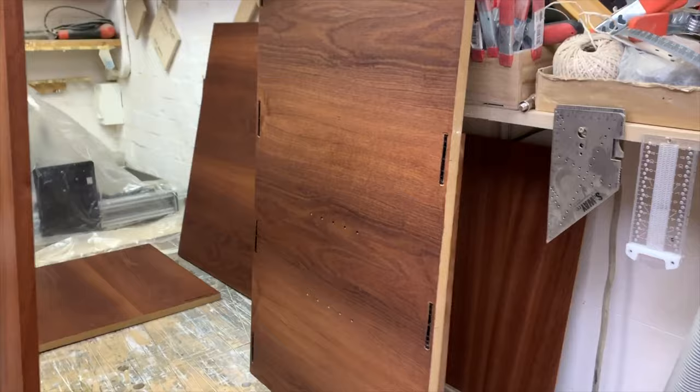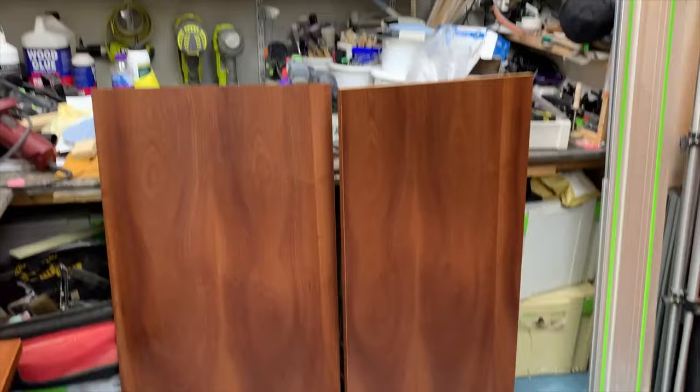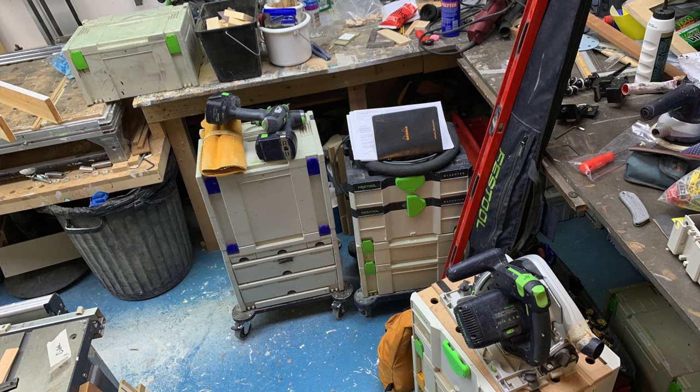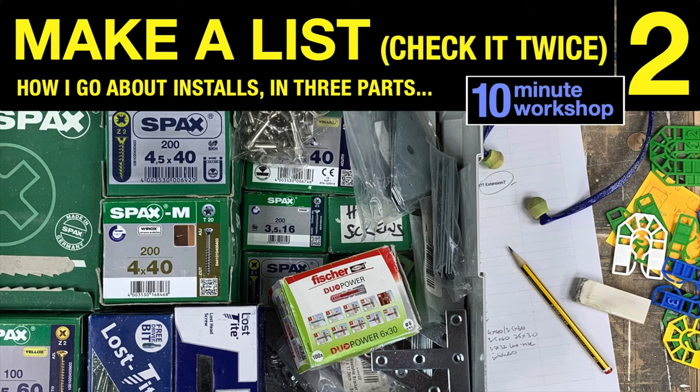After a happy Sunday afternoon spent with a lot of dust sheets and masking tape it was finally all ready to go. I mention that this was done on a Sunday afternoon because you've got to accommodate this in your costing — if you don't, you're either working for free or that time is being taken away from what you're earning on the rest of the job. Anyway, it was all finally ready to go, and all I had to do then was sort out my own gear for the install, which is a pretty well-established process I've covered in previous videos.